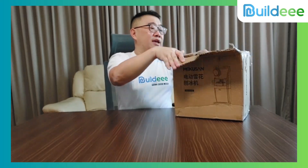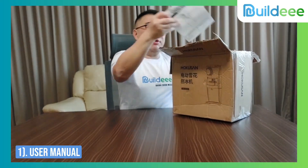Okay guys, it's Dr. Beauty again. This is our next gadget we want to introduce to you — it's for the cool summer. It is the ice shaving machine that we received, and we're going to open the box.